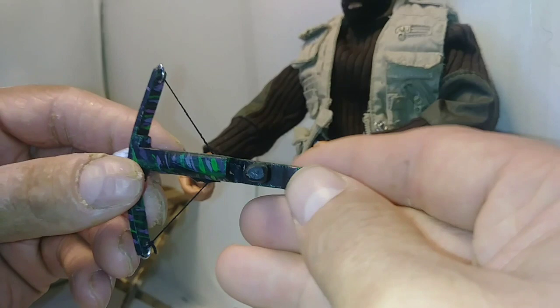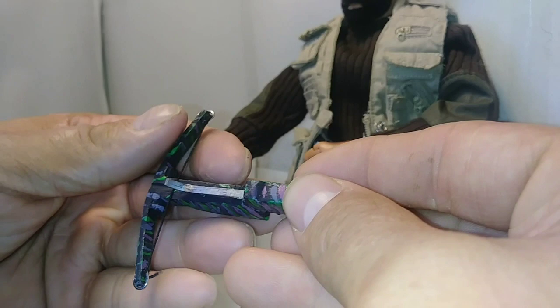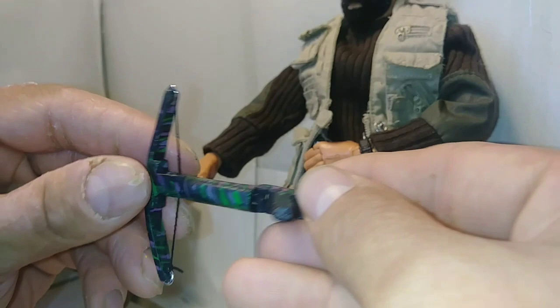I wish I could have got the trigger mechanism to work, but that's okay — it doesn't need to. I might end up adding a loop at the back end for a single mounted sling, but I could do that later.